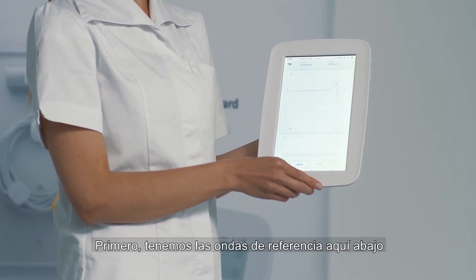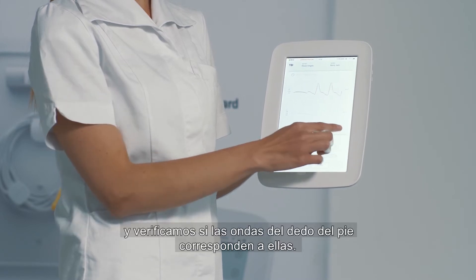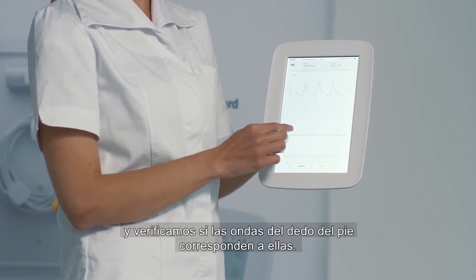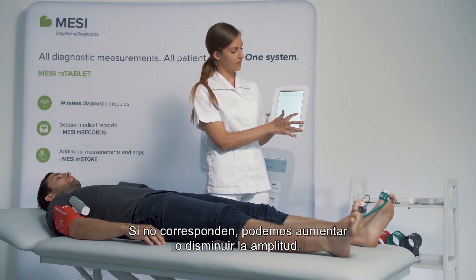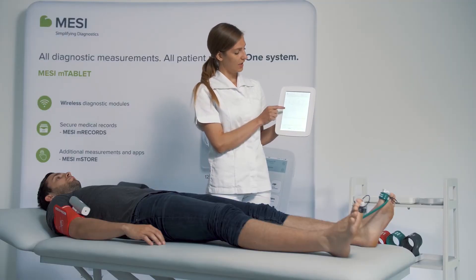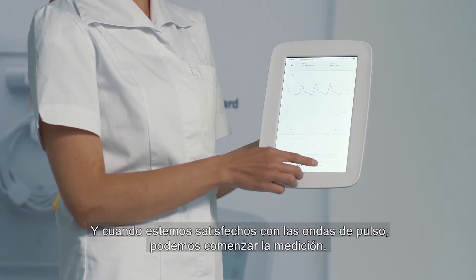First you have the reference waveforms down here and you check if the toe waveforms fit them. If they don't, you can increase or decrease the amplitude, and when you're satisfied with the pulse waveforms you start a measurement.